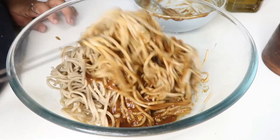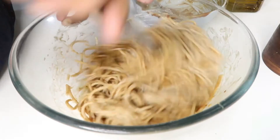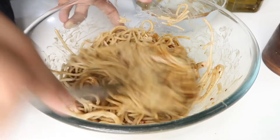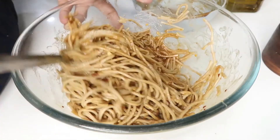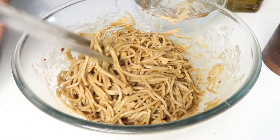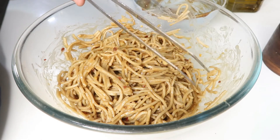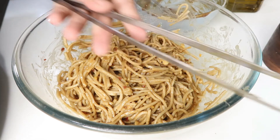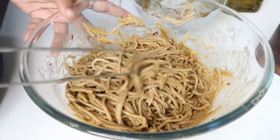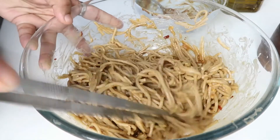Now we will toss it with a spoon or tongs. This is a light coating — this sauce is very flavorful, so we don't need too much. If you have garlic, it will be good. I will use the tongs. If you want to plate this dish nicely, you can use chef tongs and put the noodles in a plate with a swirl. Now we have the peanut sesame noodles ready.